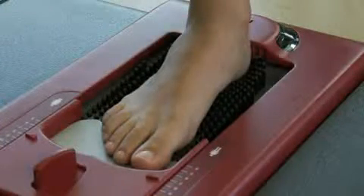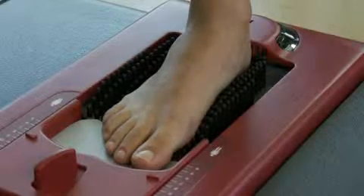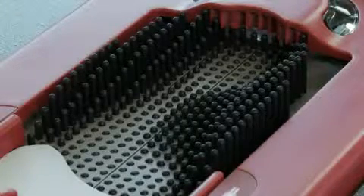Our unique pin array rises into the plantar aspect of the foot, accurately reading the underlying structure. The pins are rounded for soft tissue deflection. That means better support, natural offloading of the pressure points, and accurate and comfortable foot orthotics for your customer.